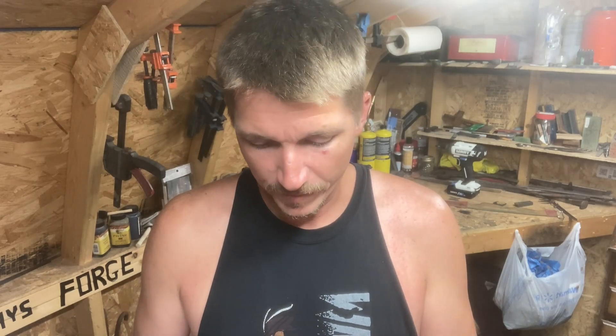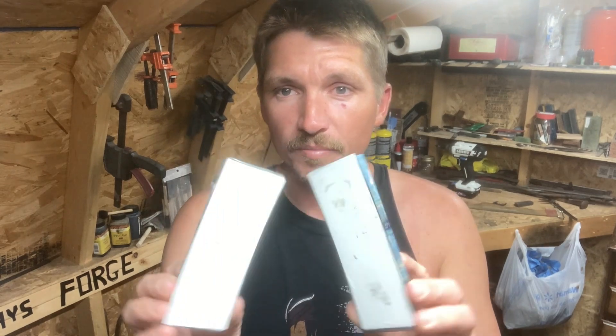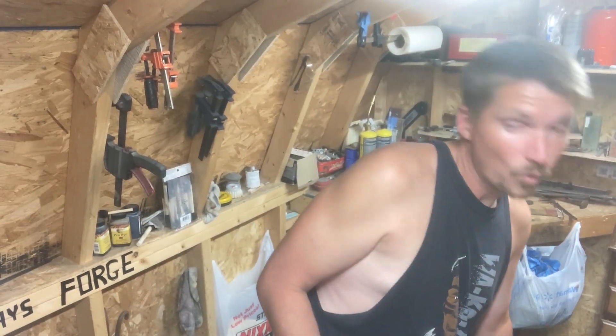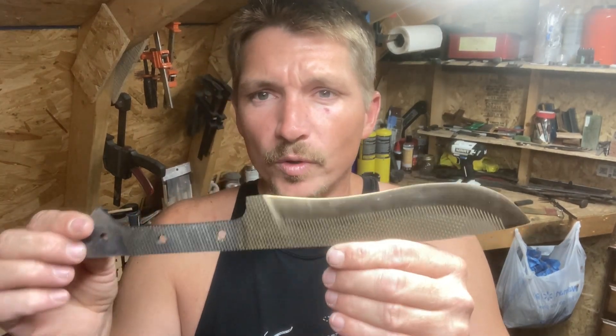Welcome back to another episode in the knife shop. Last episode we were working on our handle material for the farrier's rasp knife. I just got those off the table and they're looking pretty good — we got the three layers of liner material glued to these blocks and they look pretty solid. I don't see any gaps really anywhere around them so I think it's gonna turn out pretty cool. Before we jump to tracing and cutting on the bandsaw, we still have a little bit of prep work to do with this knife.